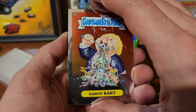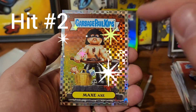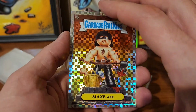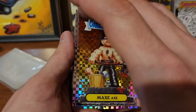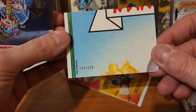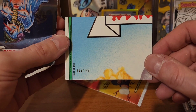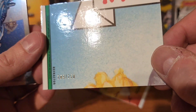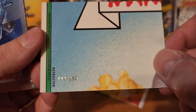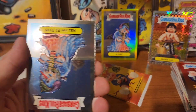An X-Fractor of Max Axe - that's a pretty good hit! That's gonna be numbered out of 150, this is 109. This is 109 - almost looks like 189 but it's 109 of 150. We'll put that right there.